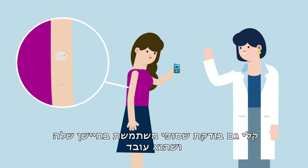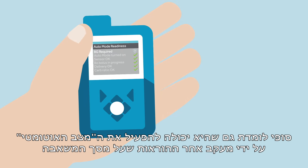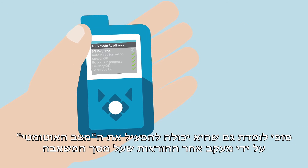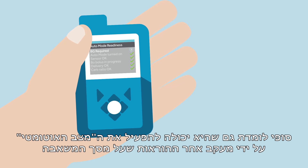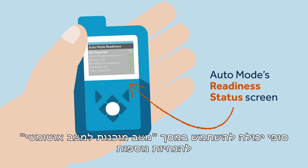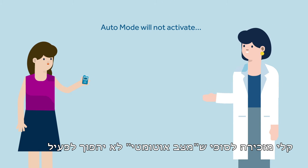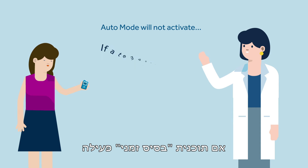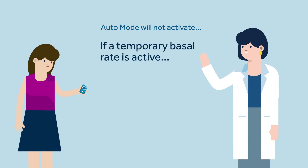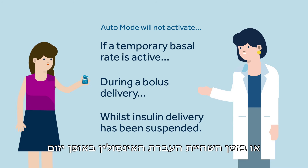Kelly also checks that Sophie is wearing her sensor and that it is working. Sophie also learns that she can turn on auto mode by following the instructions on the pump screen. Sophie can use auto mode's readiness status screen for further guidance. Kelly informs Sophie that she has to remember that auto mode will not activate if a temporary basal rate is active, during a bolus delivery, or whilst insulin delivery has been suspended.